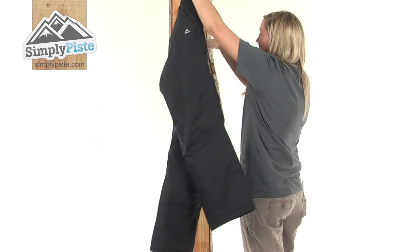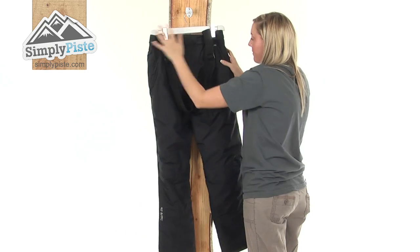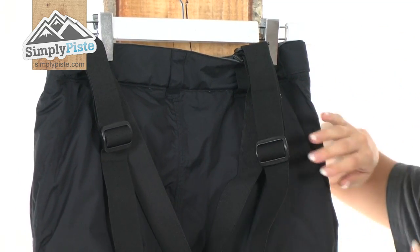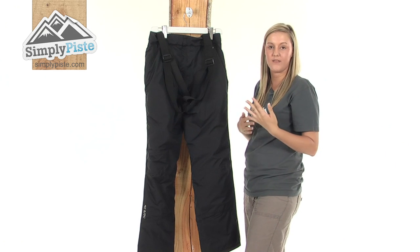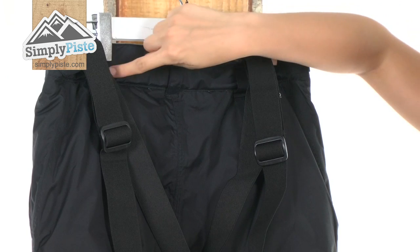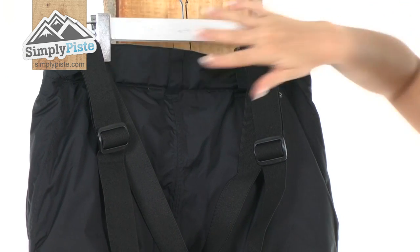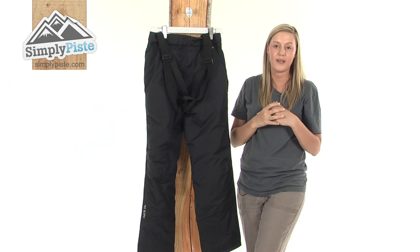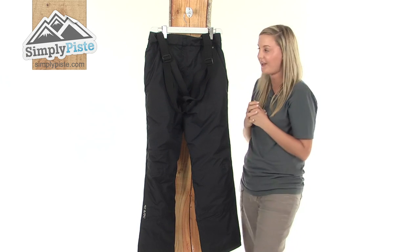Turning it around now, and noticeably there we have the brace system which is elasticated and adjustable — you can use these just to keep your trousers in place and stop any excess snow and wind from entering up inside. We also have the belt loops continuing around the back and as you can see it has a really nice feminine design to it as well, so it will hug around your leg area giving you a really lovely flattering figure.